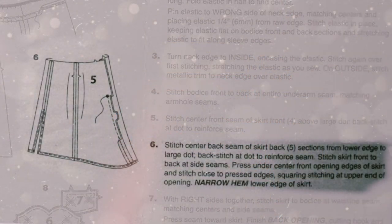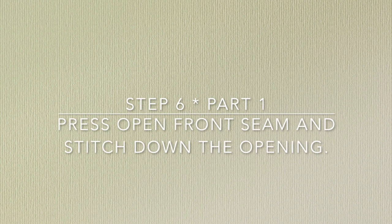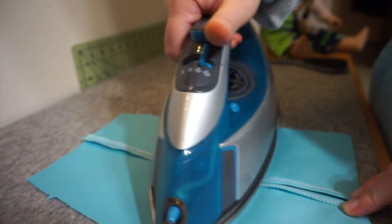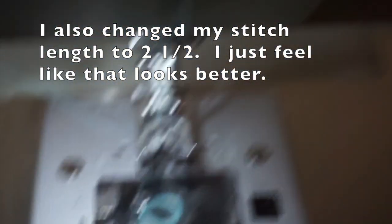Step 6: Stitch the center back seam of the skirt back sections from the lower edge to the large dot, backstitching to reinforce. Stitch skirt front to back at side seams. Press under the center front opening edges of the skirt and stitch close to pressed edges, squaring the stitching at the upper end of the narrow opening. Narrow hem the lower edge of the skirt. Step 6, Part 1: Press open the front seam and stitch down the opening. Because I'm doing a top stitch, I switch to matching thread and I lengthen my stitch to 2.5.